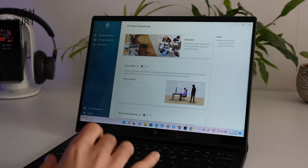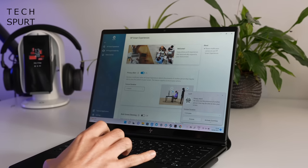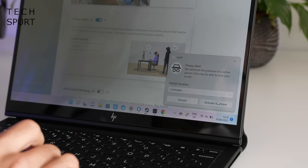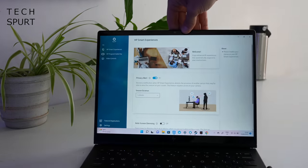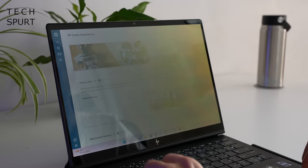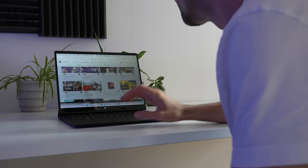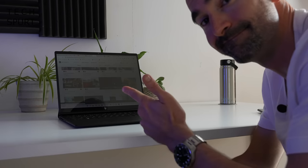The MyHP app also packs in some pretty nifty features, including the excellent privacy alert — great if you use your laptop out and about. This gives you a heads up whenever the camera detects a second person may be lurking behind you peering over your shoulder. This then allows you to activate HP Sure View, which basically prevents anyone from seeing the screen if they're not sat directly in front of it. And I also really like the auto screen dimming feature, which helps preserve your battery life by dimming the display whenever the camera detects you're not actually looking at the screen.